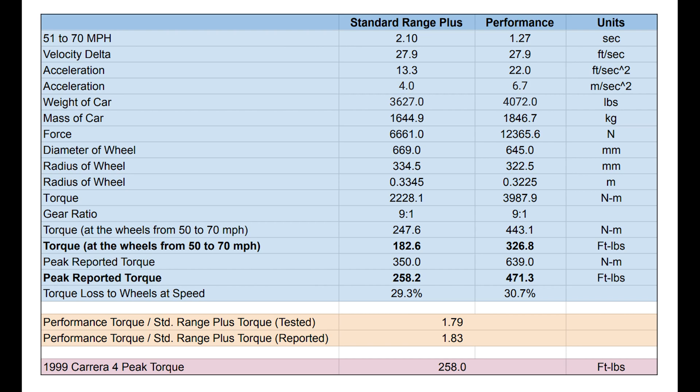What these numbers tell us is that timing the car from 51 to 70 miles per hour and running through these calculations probably isn't that far off, given how close the tested and reported ratios are. I was hoping to see the tested ratio closer to like 1.5 or 1.6, which would have meant the Standard Range Plus car wasn't as far behind the Performance model above 40 miles per hour. But as we can see, the Performance model is still putting down 1.8 times more torque than the Standard Range Plus car between 50 and 70 miles per hour.